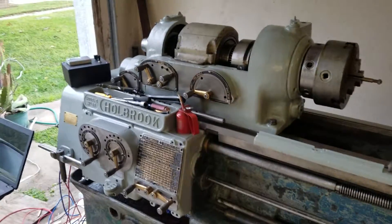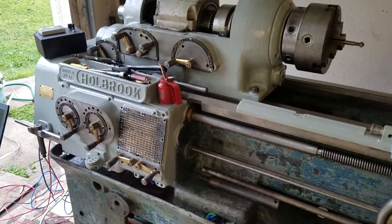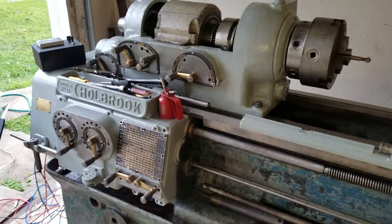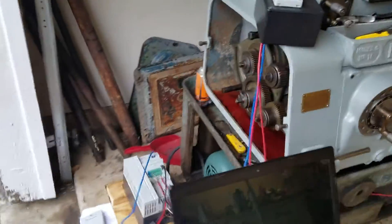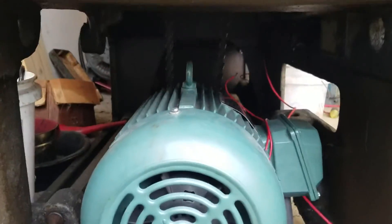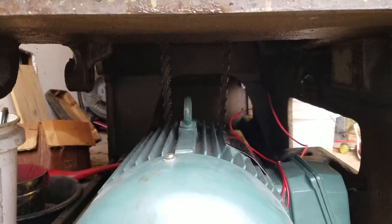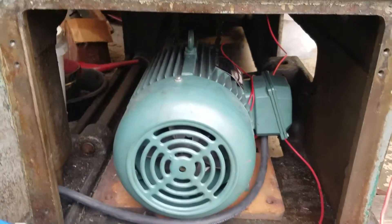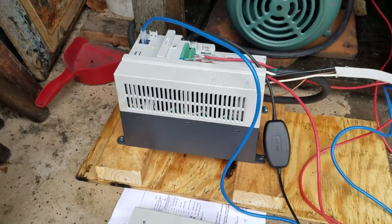My original plan was to take the motor, put it on the original drive plate, build an intermediate shaft with a couple belts and some pillar bearings and blah blah blah. And I got to thinking to myself: why don't you just stuff the motor off in the back of the lathe and then belt it directly? So that's what I did. There's the belts back there. There's the motor sitting where the electrical cabinet used to be. There's the VFD on a very, very temporary wooden mount.